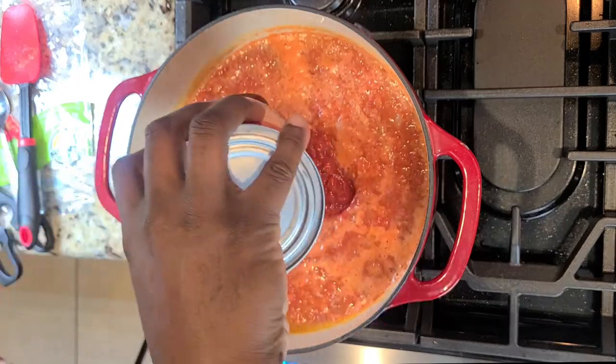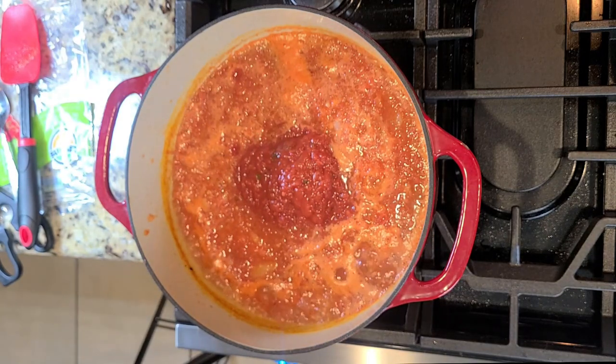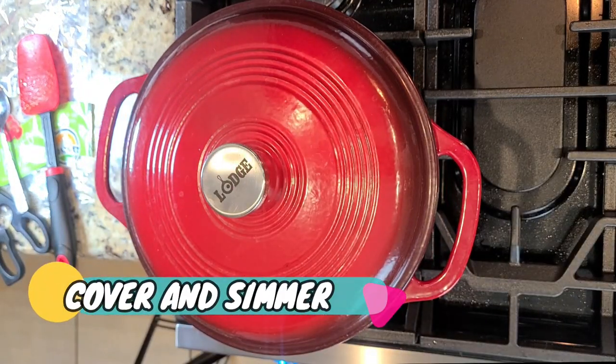We're going to add in some basil infused crushed tomatoes — you say tomato, I say tomato, it's all good either way. You're going to cover this and let it simmer for about 45 minutes.